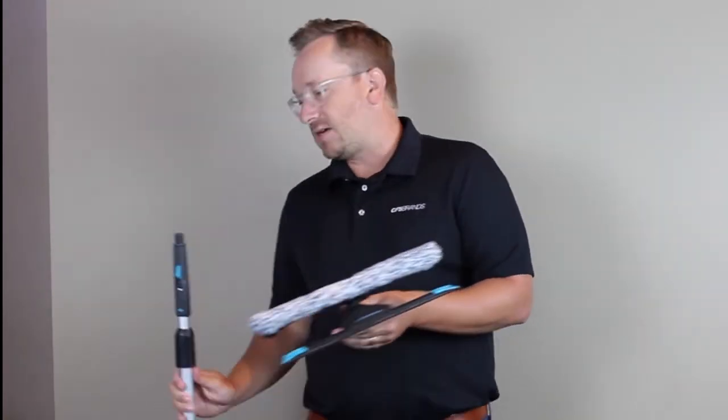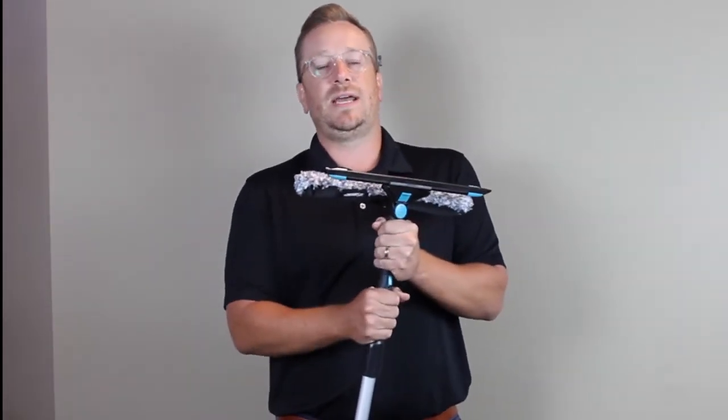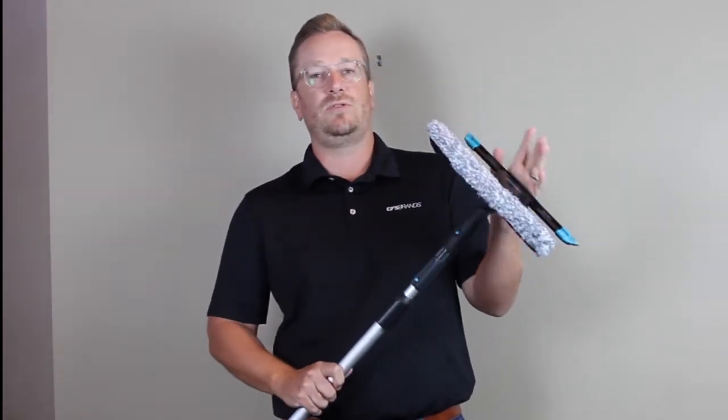It also comes with an eight-foot telescopic pole. This has a quick connect on it as well. It's a very sturdy connection so that when you're using the torque against the window, you're not going to slip on your washer sleeve or your squeegee.